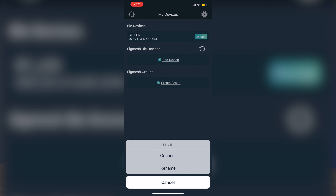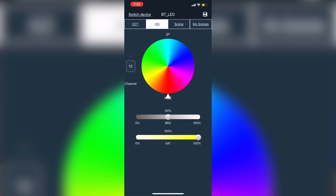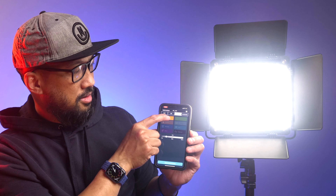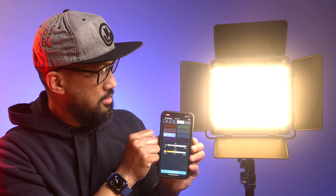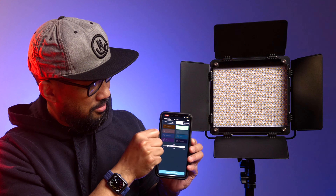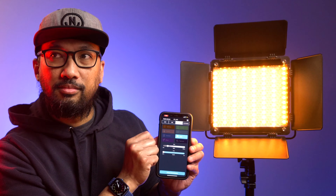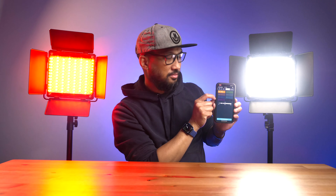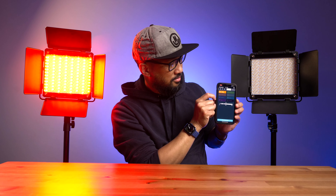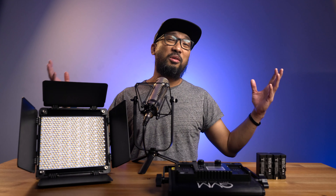To connect via the app, turn the light on and look for the 'BT_LED' name, then connect. Once connected, it automatically enters the app's control interface, where you can save six custom light effects. You can control different scenes such as lightning, candle, cop car, TV, party, and more. These scenes are particularly helpful for mimicking a scenario — for example, a cop car effect in a short film. Overall, the scenes are a great way to add effects to your videos instead of doing them in post.